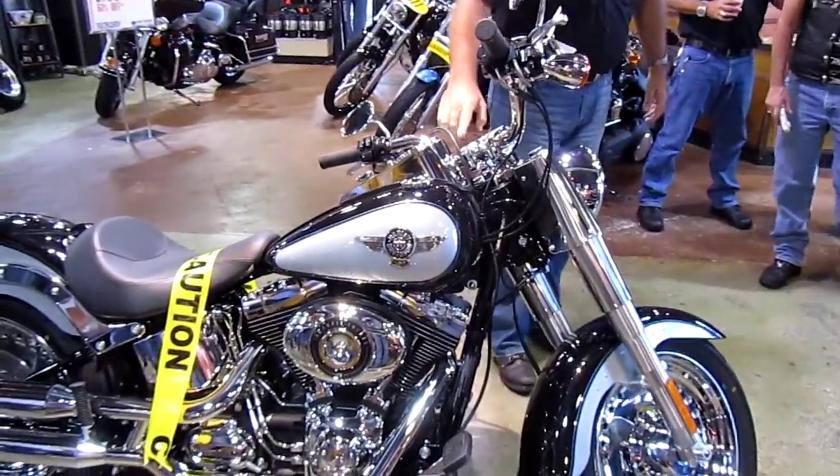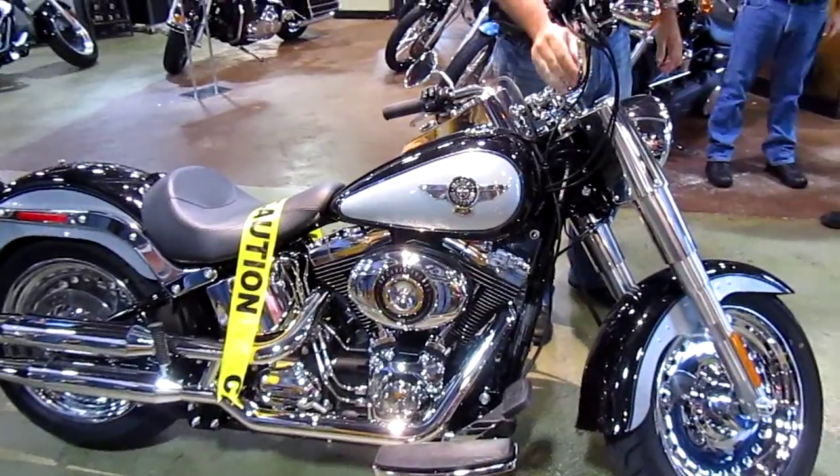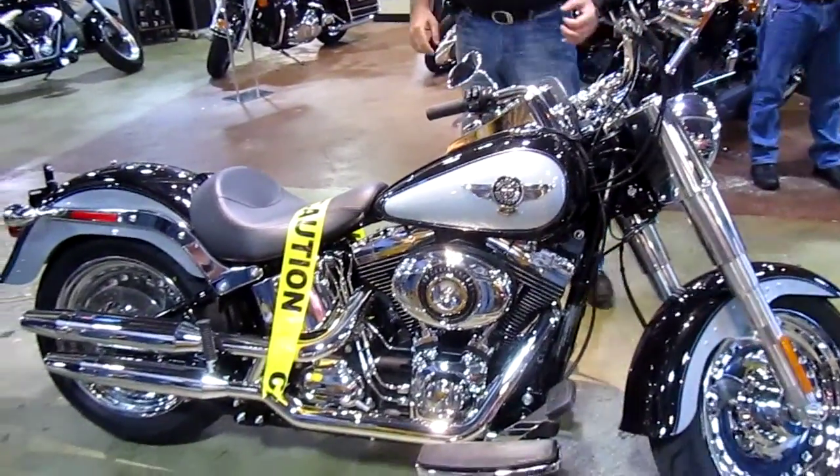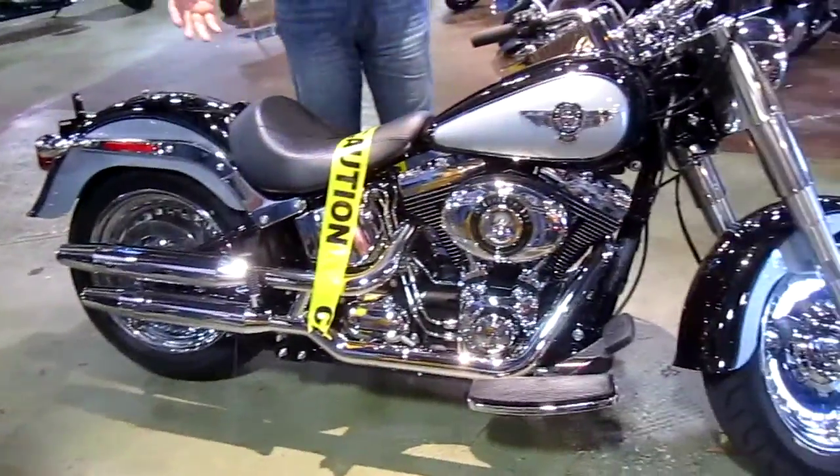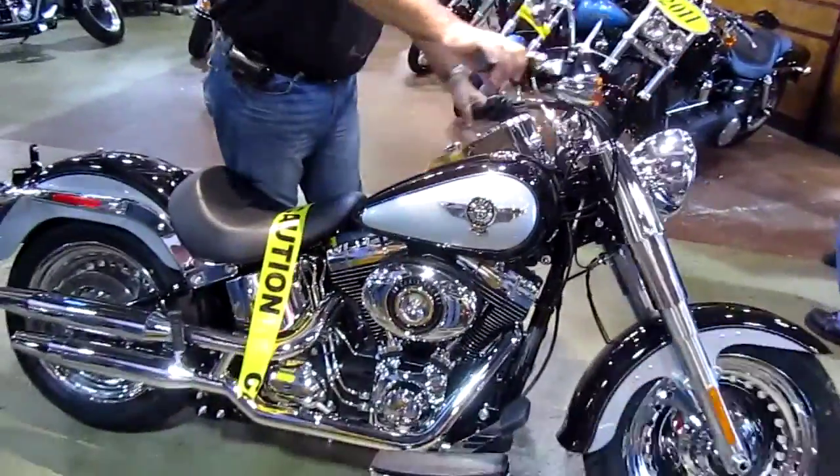With the Fatboy here, if you look, we have internal wiring with the handlebars. They changed the handlebars again just ever so slightly from 2011, from the Fatboy Low to the Fatboy now, and they give you a little bit better ride.